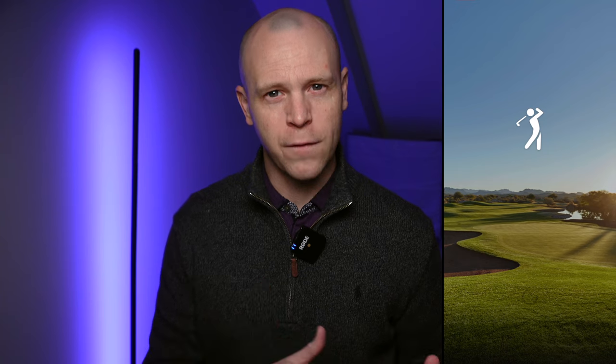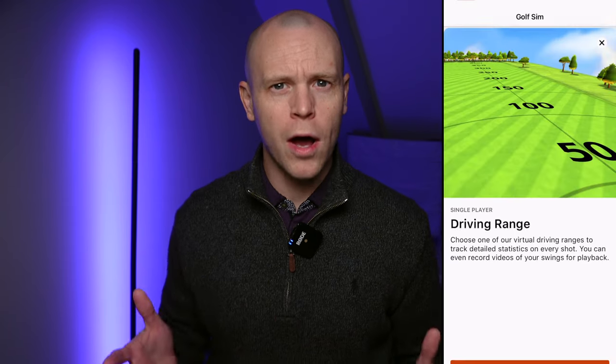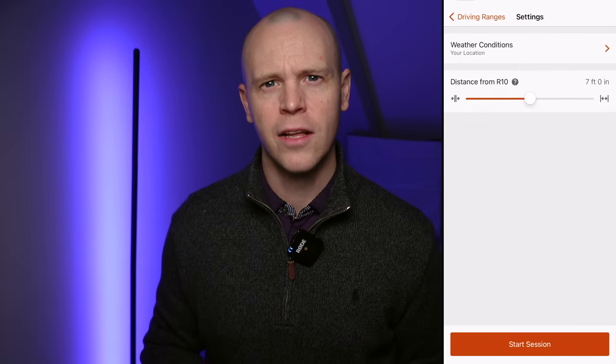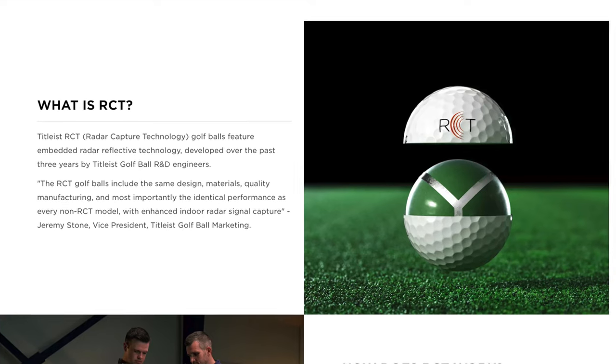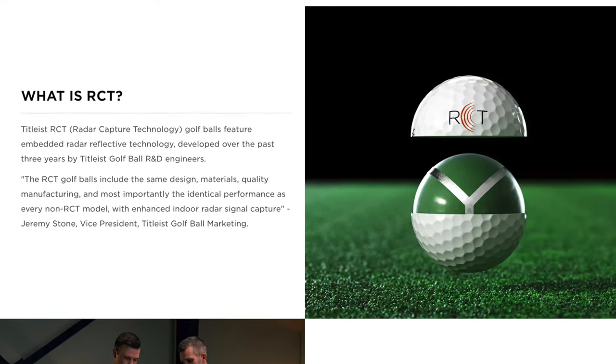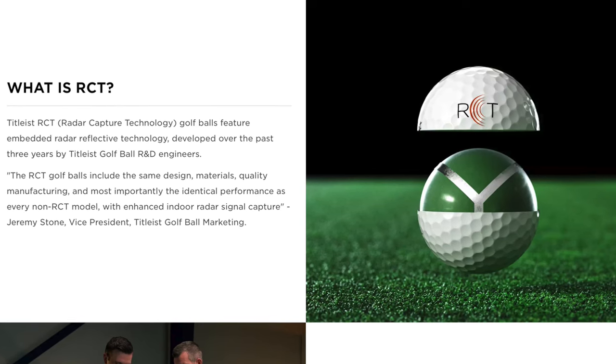It uses Bluetooth to connect to your phone or tablet via the Garmin Golf app, which works on both Apple and Android devices. The Garmin app is very easy to use and well laid out. You can use the R10 both indoors and outdoors. As a Doppler radar system, the further the unit can see the ball travel, the more data it has for its calculations. You can use any golf balls you like, and it's also compatible with RCT golf balls, which are designed to help improve the accuracy of Doppler-based launch monitors when using it in a net.